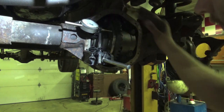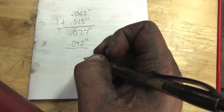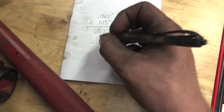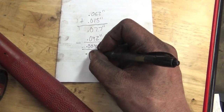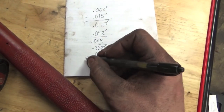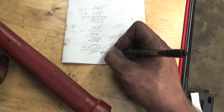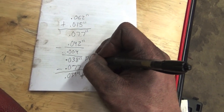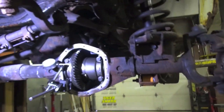We just got a measurement of 42,000 thou — that's the shimage needed to get zero lash on the ring gear side of the differential. So we're going to subtract 4,000 thou for backlash, giving us 38,000 thou on the ring gear side. Then we subtract that from 77,000 thou, giving us 39,000 thou on the pinion side. So on the pinion side we're going to add 39,000 thou of shim, and on the ring gear side we're going to add 38,000 thou of shimage.